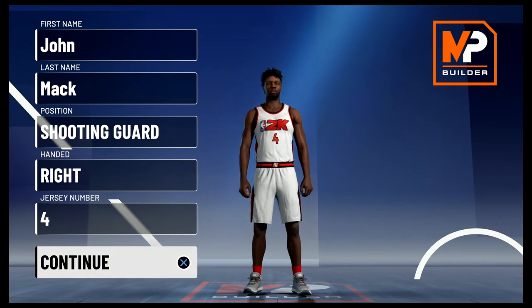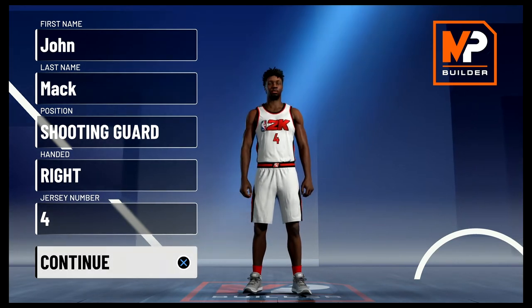What's going on everyone, this is Mack Roberts back again with another NBA 2K21 My Player Builder video, and today we're going to be taking a look at the best Ron Harper builds.